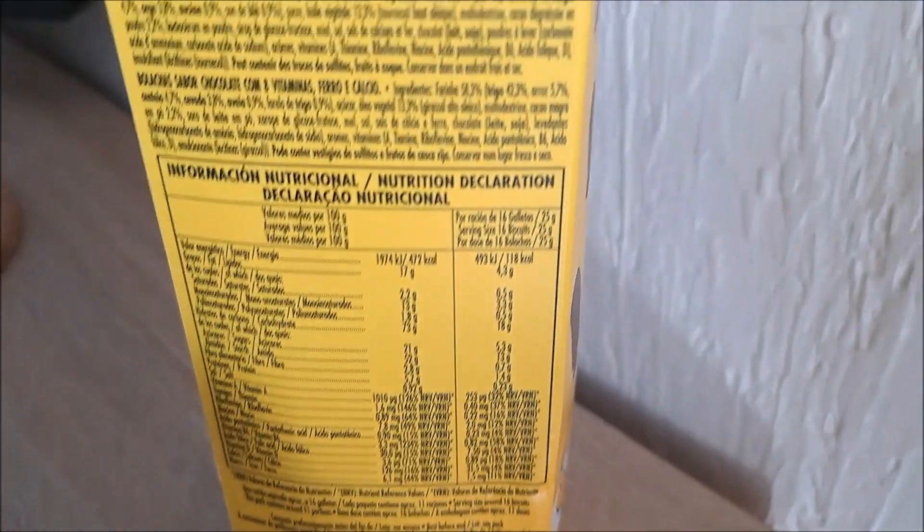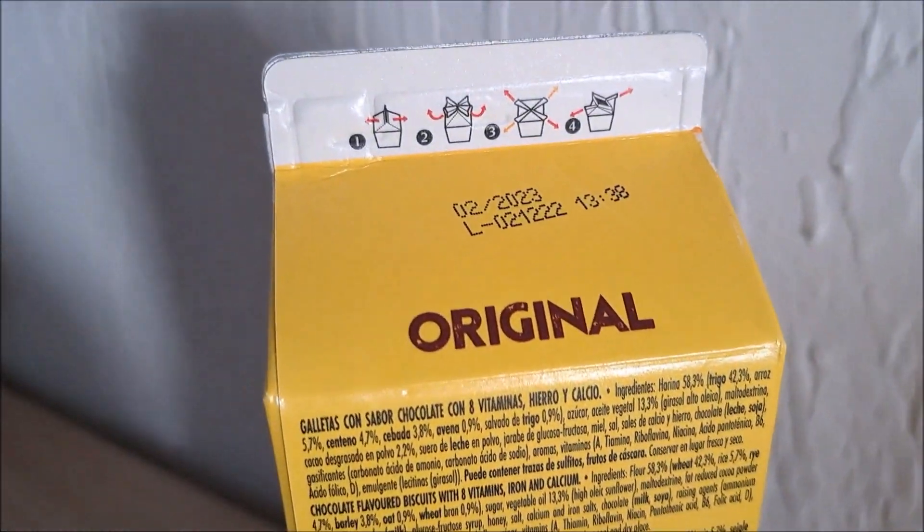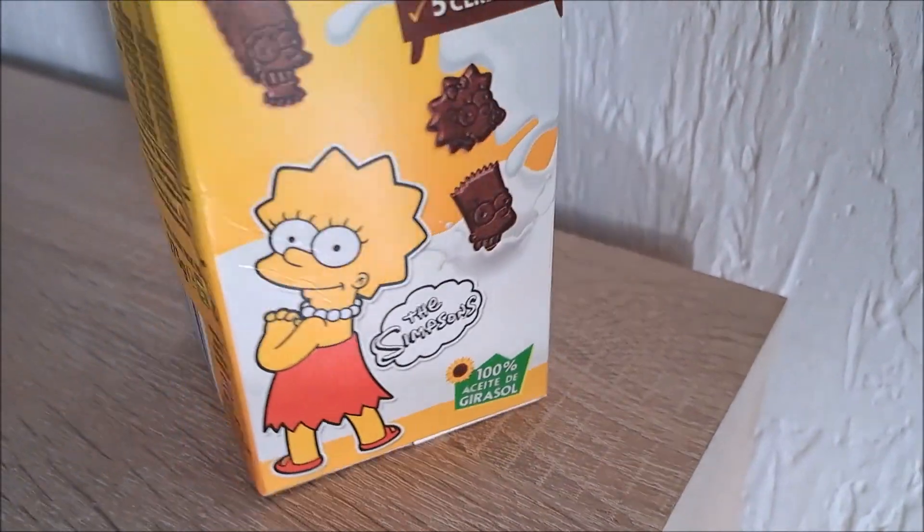And they taste absolutely so delicious. Mmm. I love to eat these cereals.